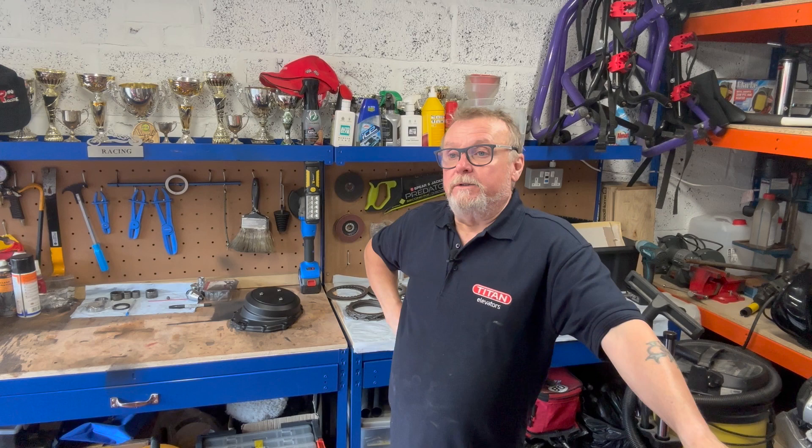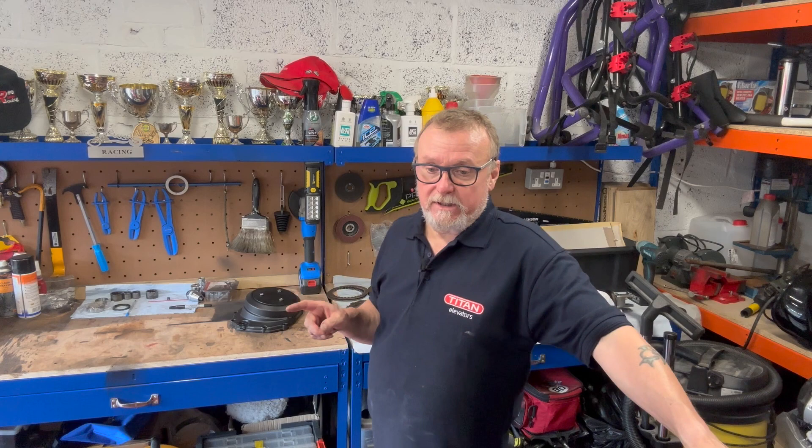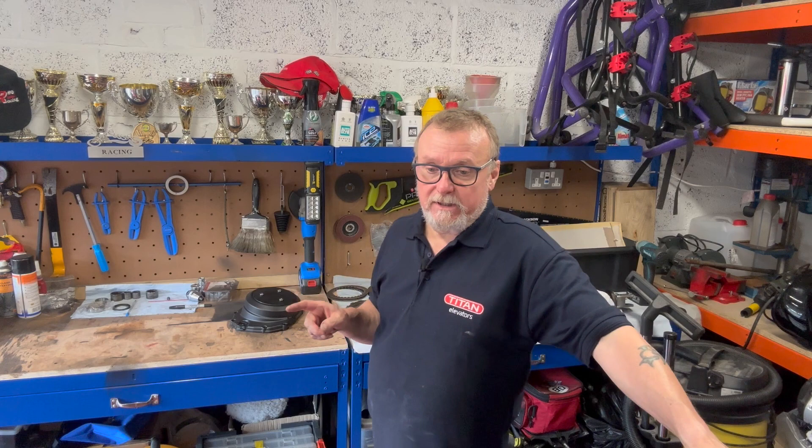Hopefully next time you see me we'll be putting it back in the frame, or the frame will come back and we'll clean the frame up and put the bearings in before it goes in. When the frame comes back I can put the swing arm bearings in, then get the swing arm welded and powder coated, put the dog bone bearings in, get the shock sorted out, and it can all go back in once the frame and the swing arm are put together.